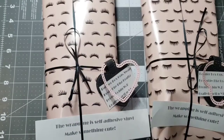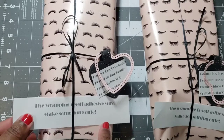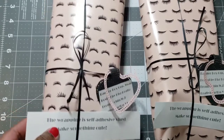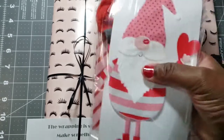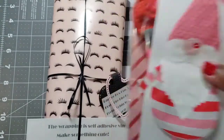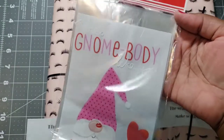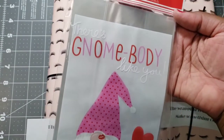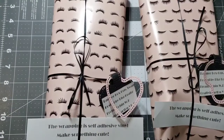I wrapped it in there for packaging and included this little note: 'The wrapping is self-adhesive vinyl — makes something cute so they can reuse it. There's a goodie inside!' I have it packaged up for each of my swap partners in this bag. These bags came from Dollar Tree and say 'There's nobody like you' — really cute.